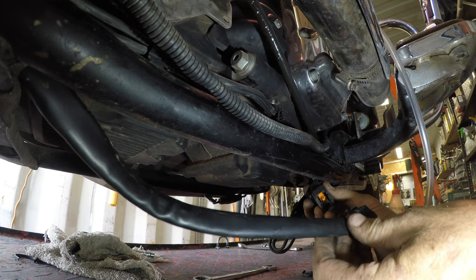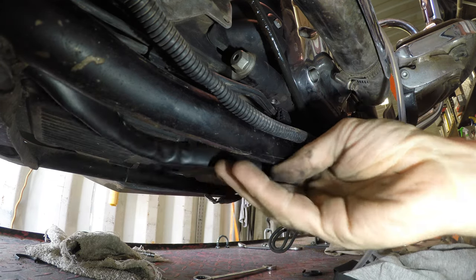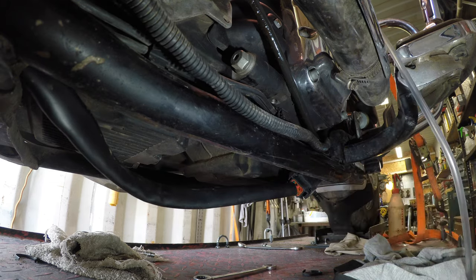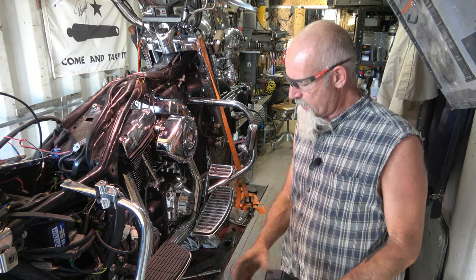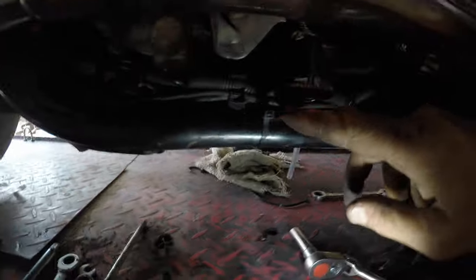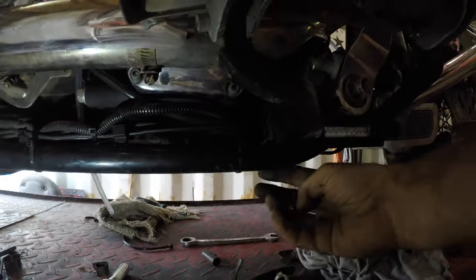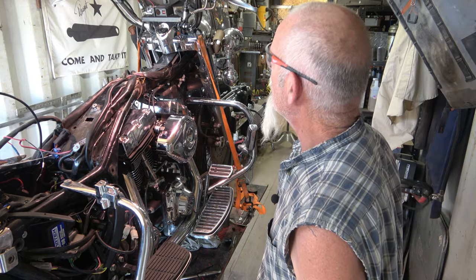Now I just get all this tucked up and tied up and wire-tied how it originally was. Then we'll put the battery in, some fuel, and try to fire this puppy up and see what happens. I got it all rerouted underneath and zip-tied up. Pretty much just wire-tied it along with everything across here and tucked up under here so it don't drag out. Should be good to go.